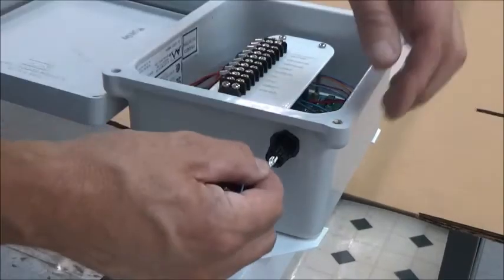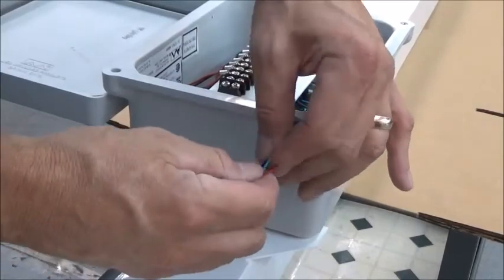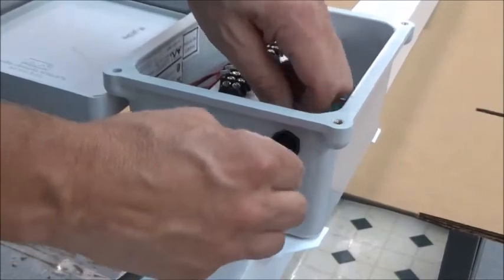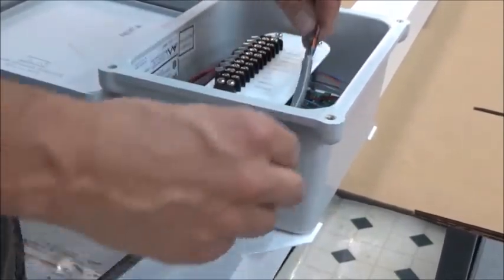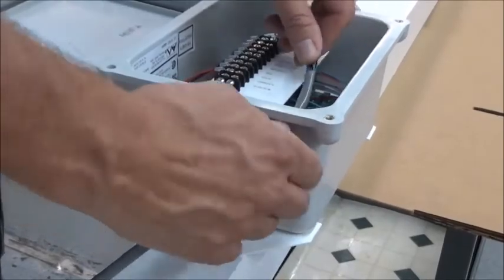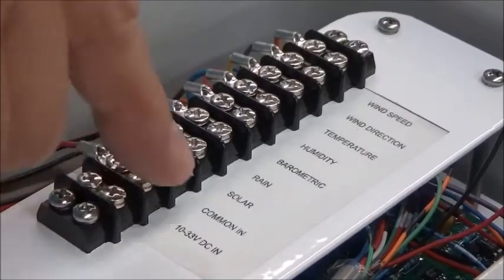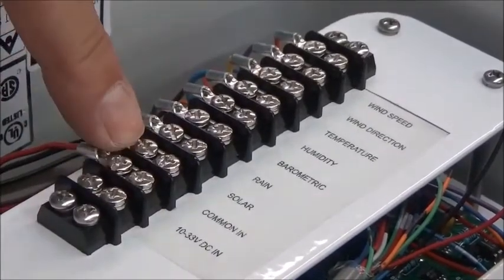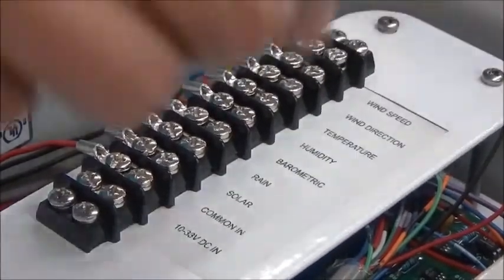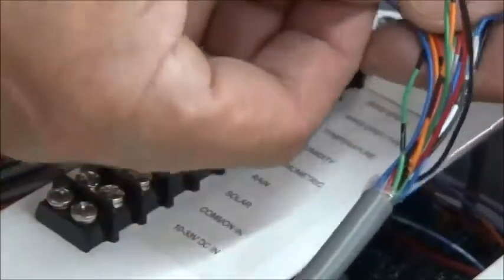There's a rubber gasket in here that you need to feed the wires through. There's a 10 to 33 volt DC input needed for power, with a common, and here are all your outputs. We're going to wire up the wind speed first.